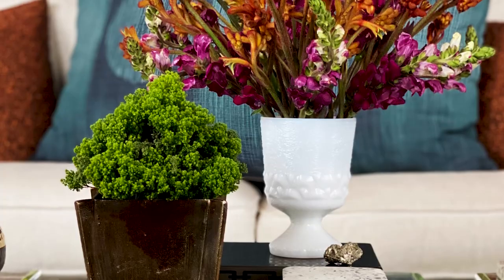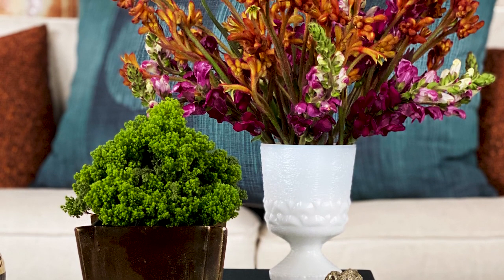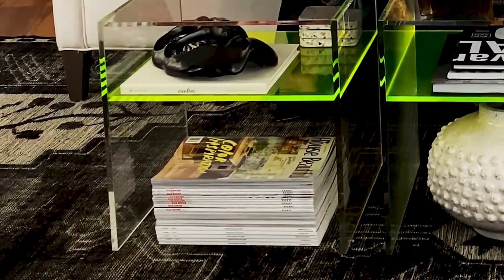I also play with height when it comes to the florals. These are very simple arrangements to achieve — this is all filler. I love the color story and the texture of some of these, and I loved pairing it with this vintage milk glass footed box. I wanted to make sure I had some activities at my fingertips, so there are tons of magazines, which I've stacked underneath the second shelf.